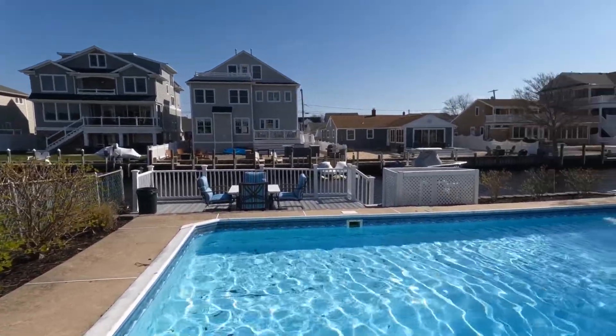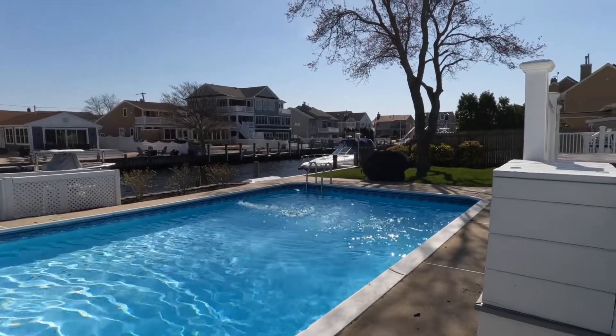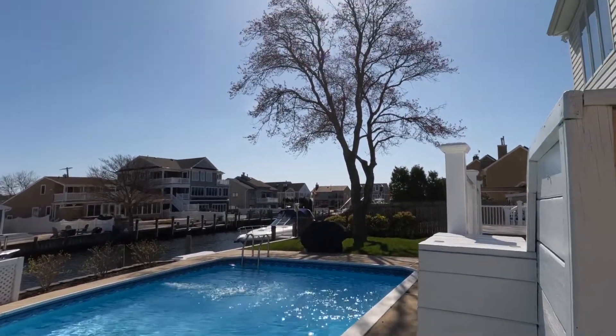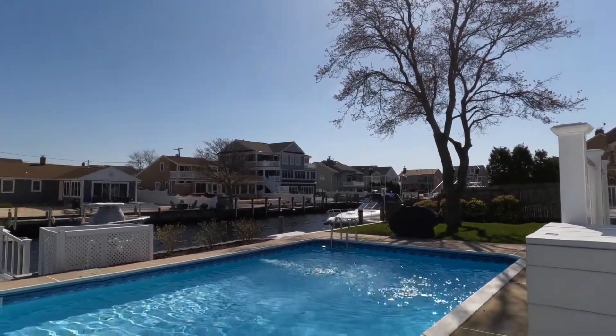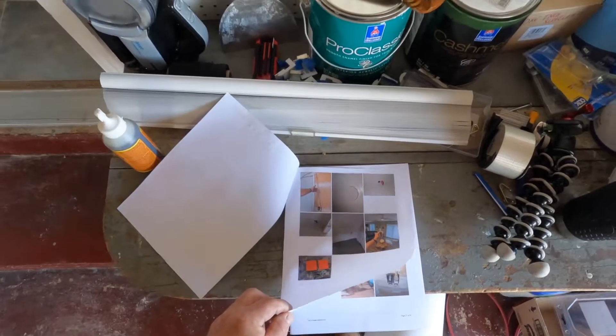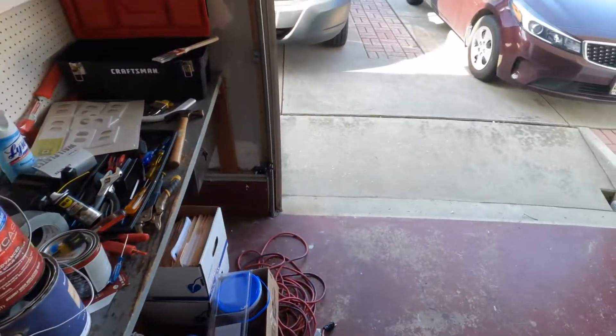Good morning everybody. I'm back in Point Pleasant, New Jersey today and I'm looking at an inspection report. This customer bought this house maybe three or four years ago, has done a lot of work to the house already, and they got hit with this giant inspection report. There are a few things I'm going to address today concerning the report.